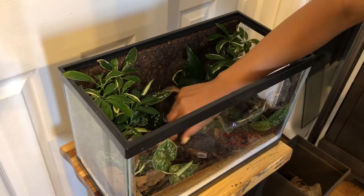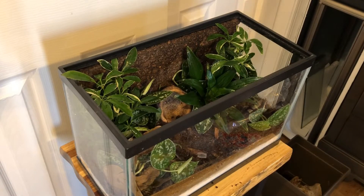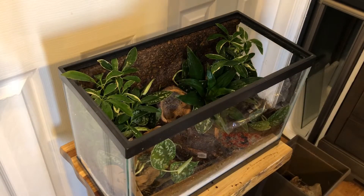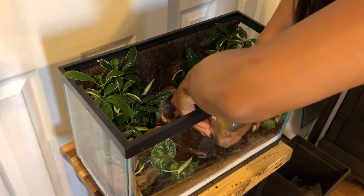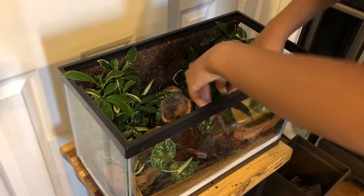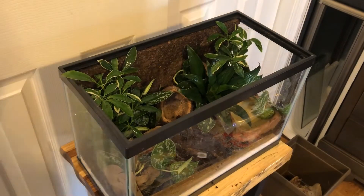Put some leaf litter around the monkey pod, and of course we're adding a water dish. I have this Exo Terra water dish from the pet store. You want to make sure it's not too deep for the frog to drown in, but has enough water. I'll place it over here in the corner where it's easy to access.